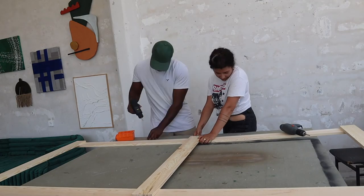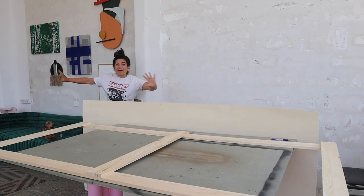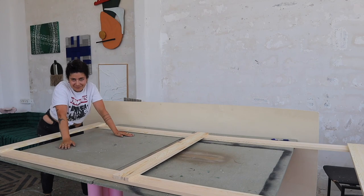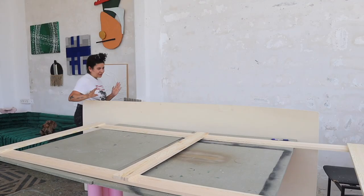We are also going to add a third piece of wood in the middle to give it even more stability. At this point we literally have a huge door — this is going to be our full frame. But I want this to be a super cool door, so as I said, I don't want anybody to understand this is a door.